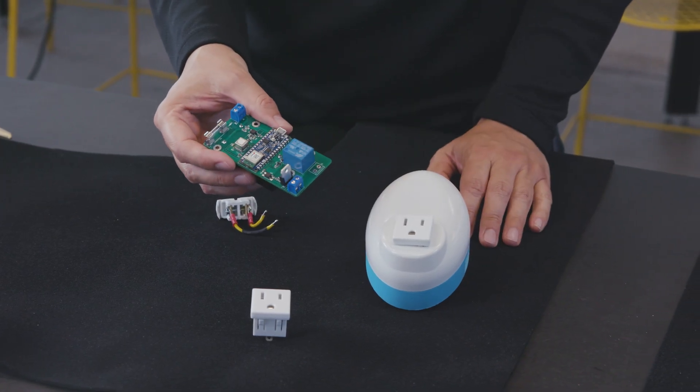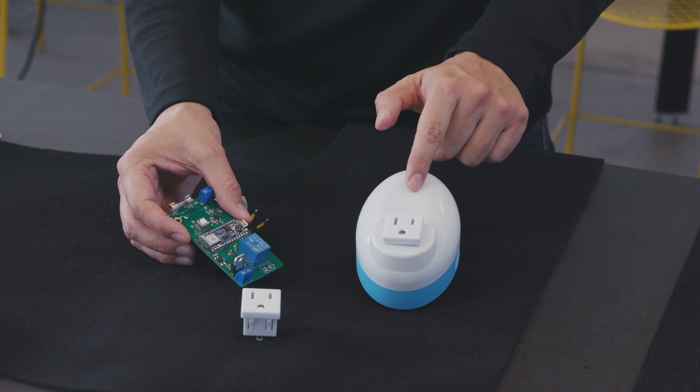Hackaday Prize Challenge 3 is Hack It Back, which is all about taking old electronics gear and giving it new life. So on today's episode, we're going to show you how we took an old fan and gave it new purpose by turning it into a simple CO2 monitoring device.